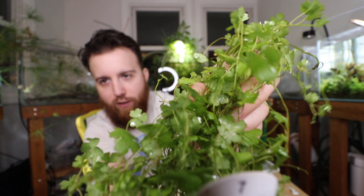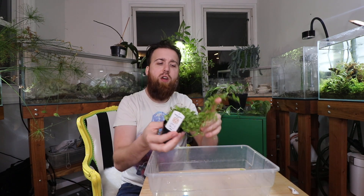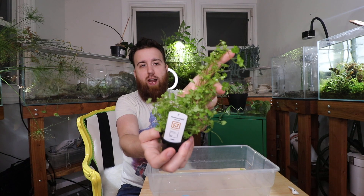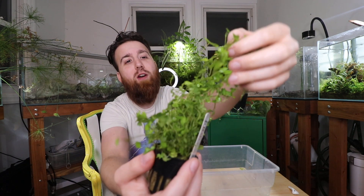It almost looks like a clover — you can see there that it's like a clover-type plant. Now this is different from four-leaf clover, which is a more traditional rhizome runner-type plant. This one is very runner-like; it has a lot of runners.